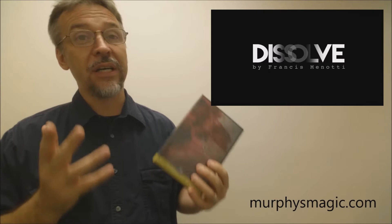One of the awesome things about the triumph effect is you're also able to do a kind of a second trick in that. You're able to have a spectator select a card, even sign it, lose it in the deck, and then when the deck rights itself, it's the only card left that remains upside down. If you want to see Francis do Dissolve, here it is.